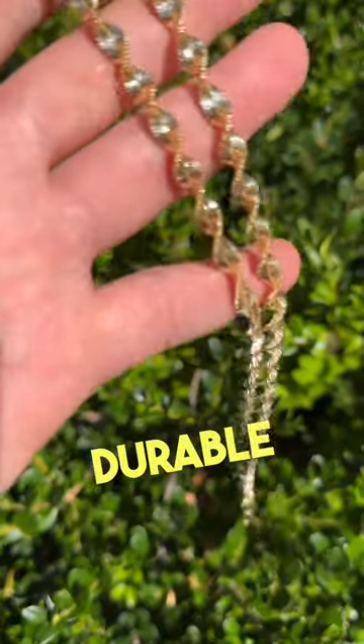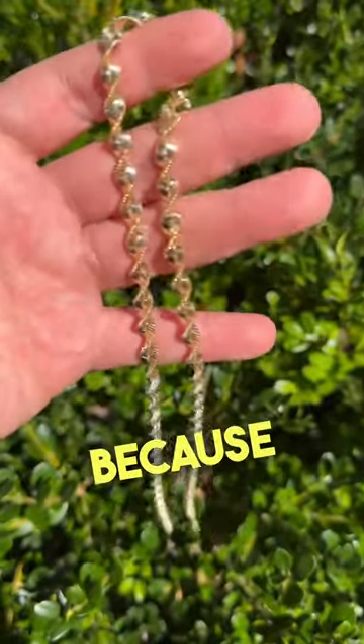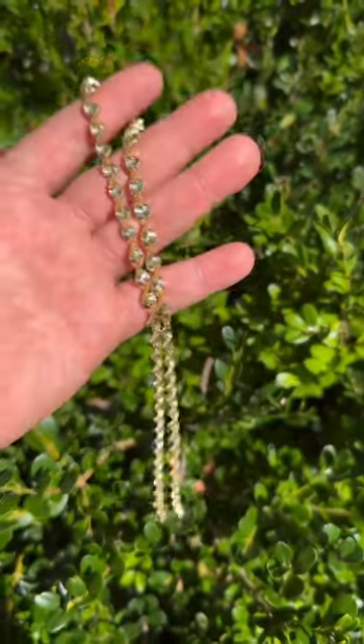And it is also a very durable, very strong link because of how it's made. Check them out at HarlemBling.com.